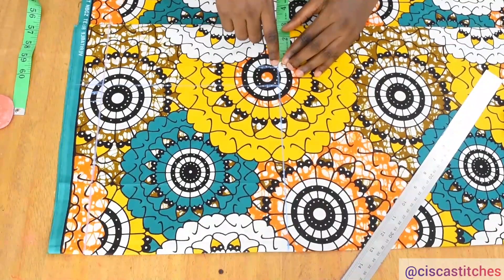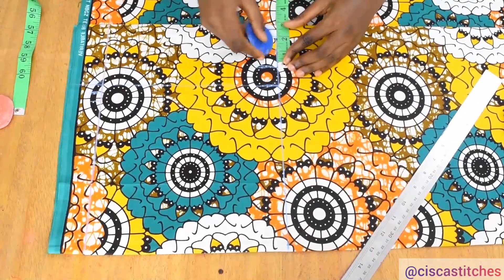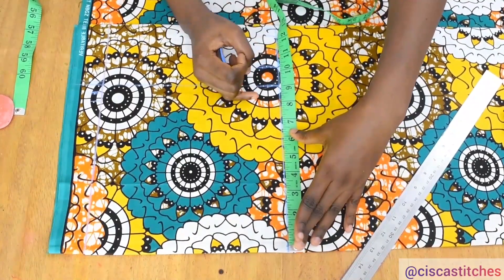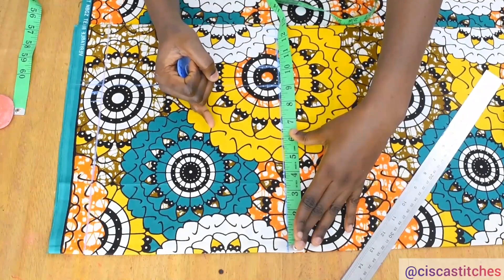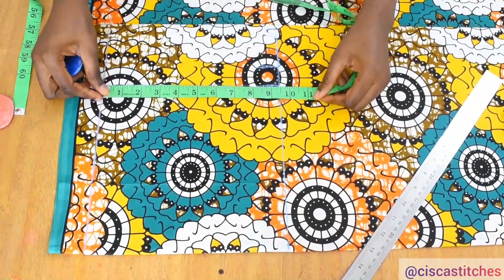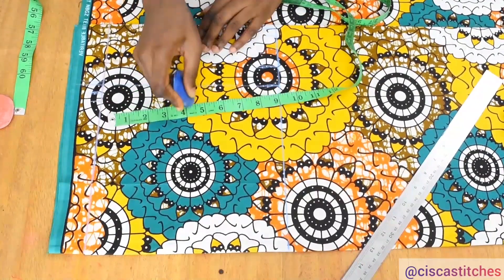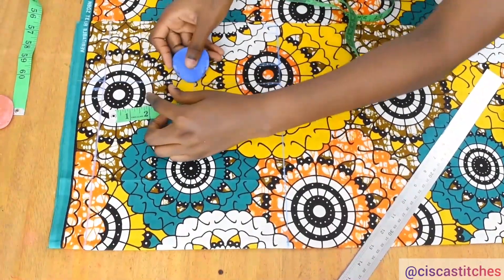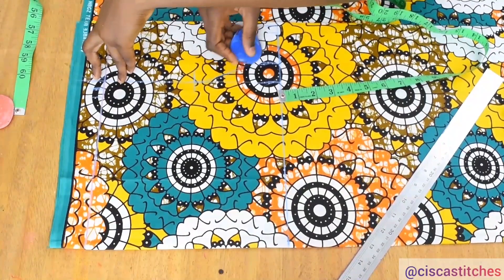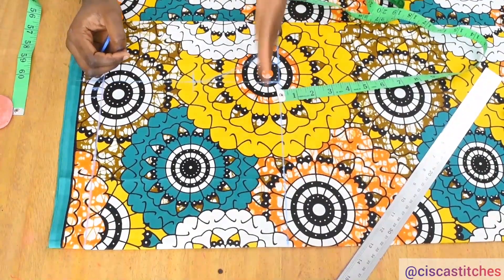Right after where I marked the 10.25, I'm going to mark an extra 2 inches, then I'll add half an inch for seam allowance at the side. What I'm marking at this bust area is my hip divided by 4, plus 2 inches, plus half an inch seam allowance. I'm going to come right to my armhole depth, divide 9.5 into two — this gives me 4.75. Then I'll go ahead and curve out the armhole from that midpoint all the way to the bust measurement we marked at this bust line.